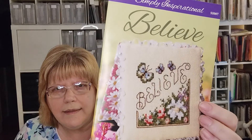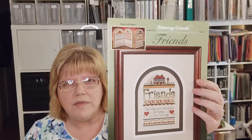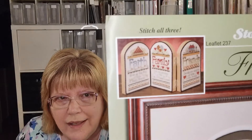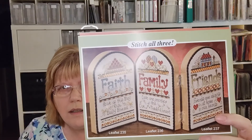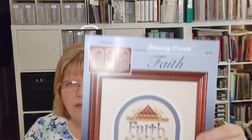I also got a cute little Be Thankful pattern. They have free patterns every month — I think this one called Believe is the free one I got. And I got three patterns together: Friends, Family, and Faith. I really like the way they display together, but that finishing method is no longer available through Stony Creek, so I'm not sure how I can finish them that way. There's a better picture of it on the back. And then here is Faith. That was my Stony Creek haul.